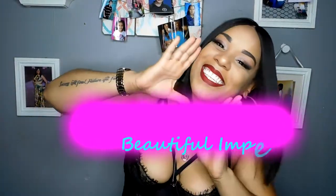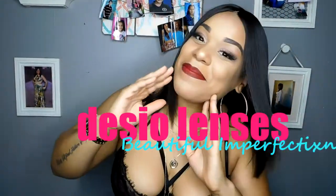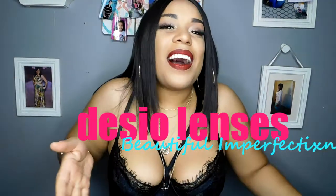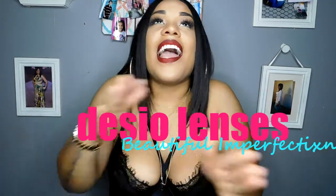Hey guys, I'm back. It's me. I know I haven't been on here in a while and I feel like I say this every time I do a YouTube video, but I haven't been on here for like a good year and some change.